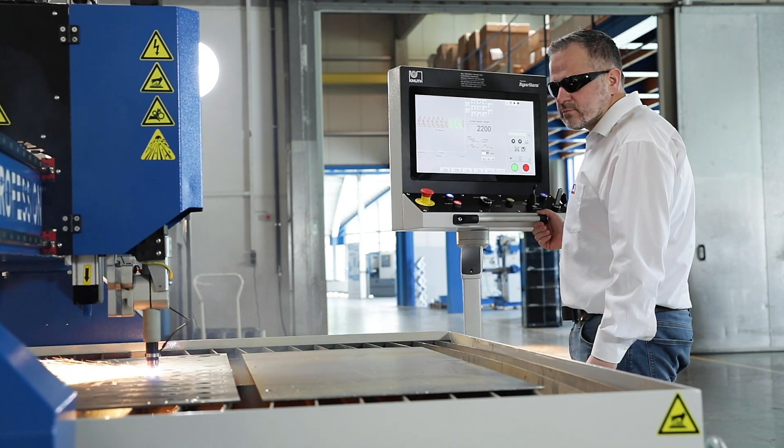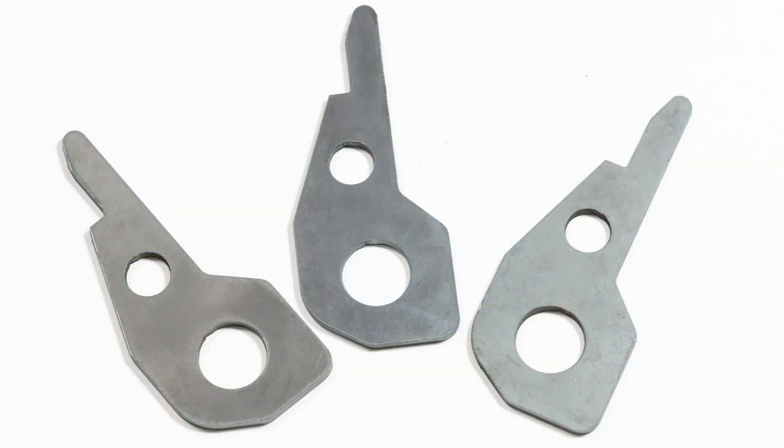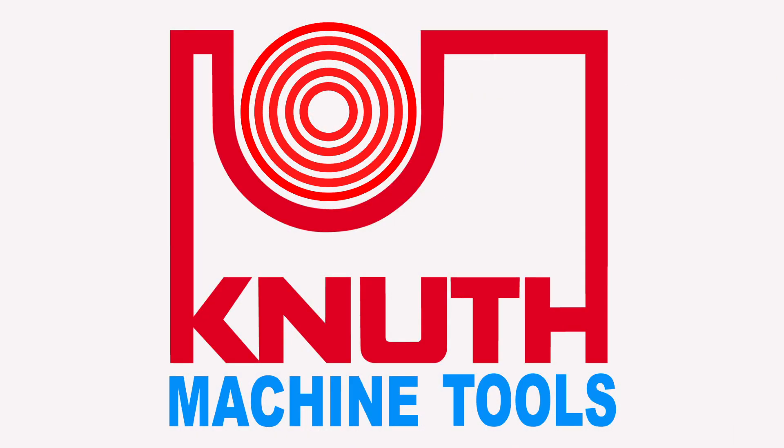At Knut Machine Tools, we offer a variety of machines offering different cutting solutions. Contact one of your Knut representatives today to find out which one is right for your business.